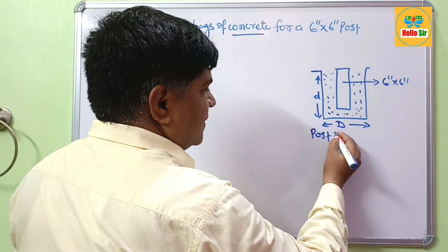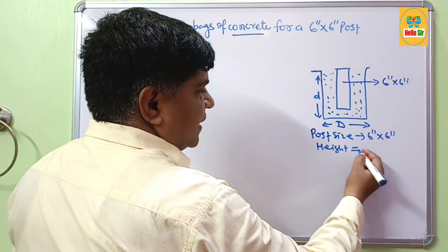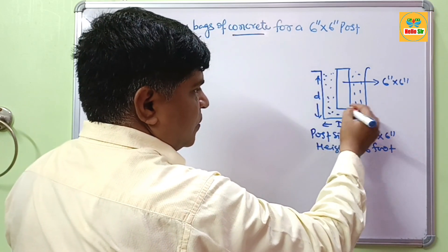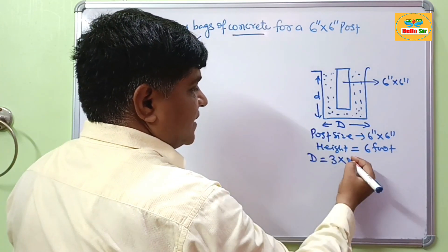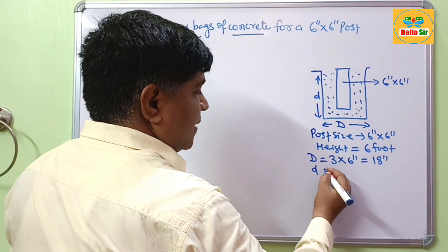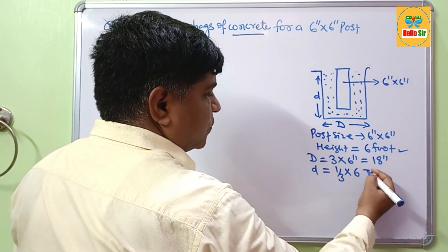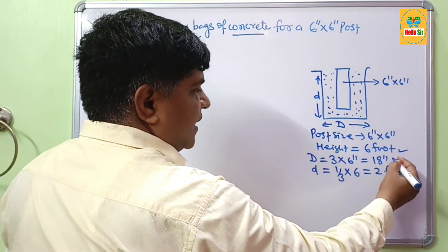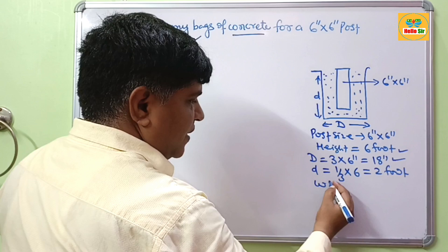The post size is 6 inch by 6 inch and the height of the post above the ground is about 6 foot. The diameter of this hole should be 3 times the post width, which is 6 inches — so the diameter of the hole should be 18 inches. The depth of the hole should be one-third of the above-ground height, which comes to about 2 foot.